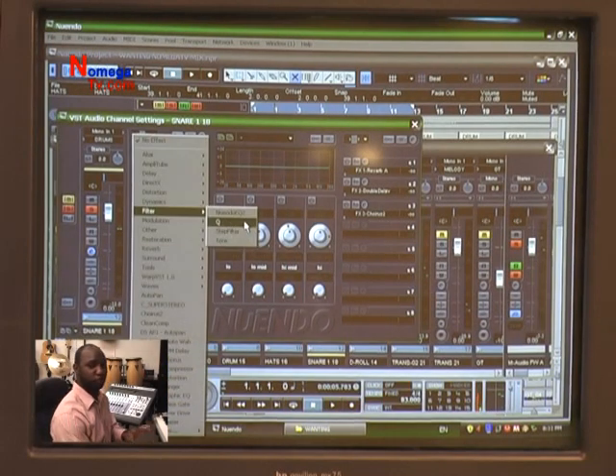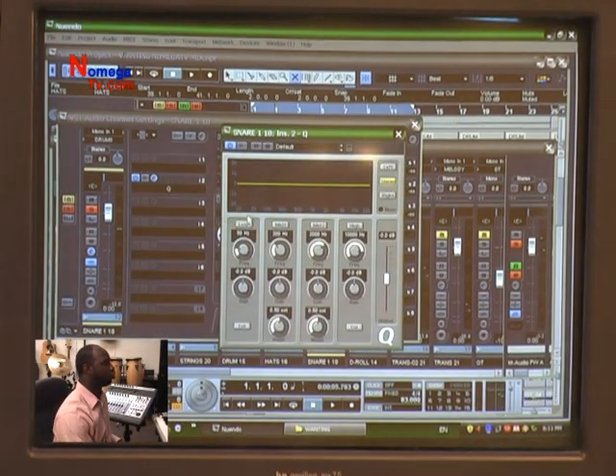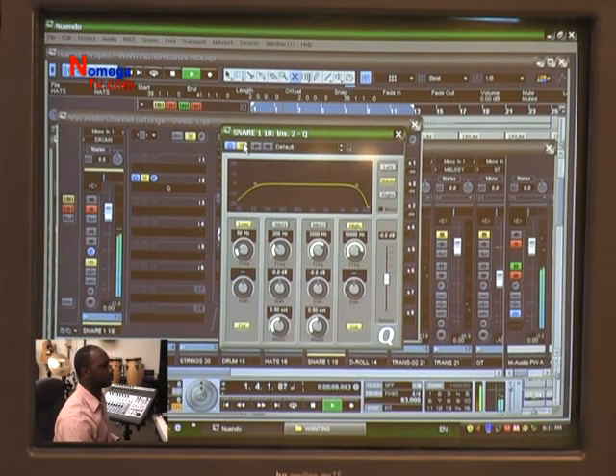This snare has an awesome reverb-y type effect on it, which sounds cool, but we still want to EQ those frequencies. So now listen to the before — and the after.